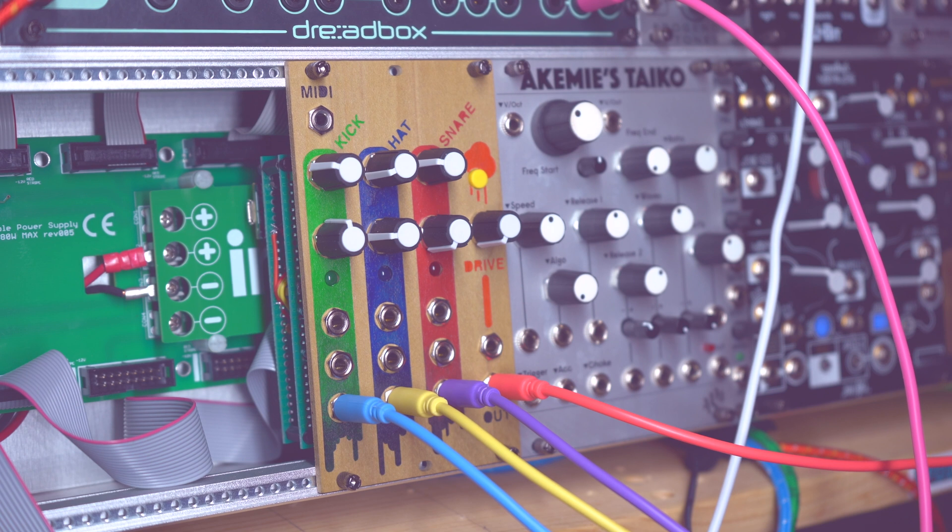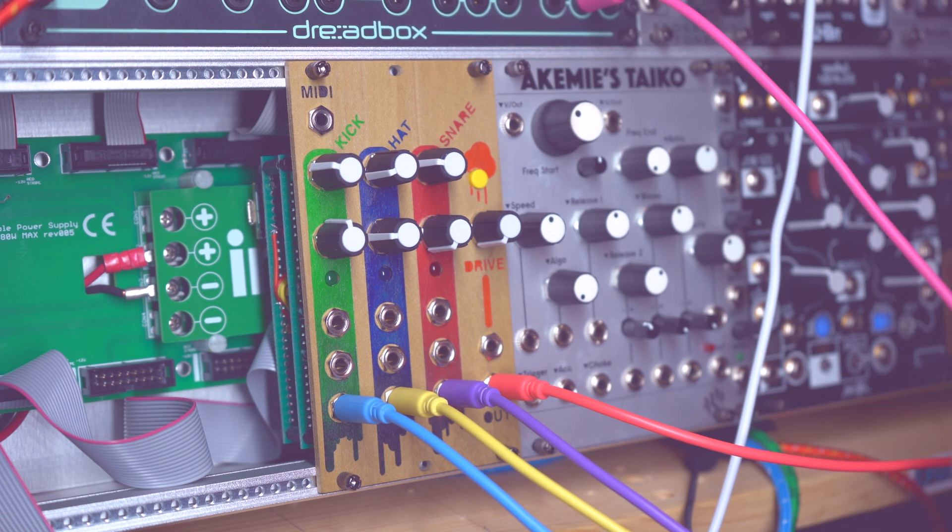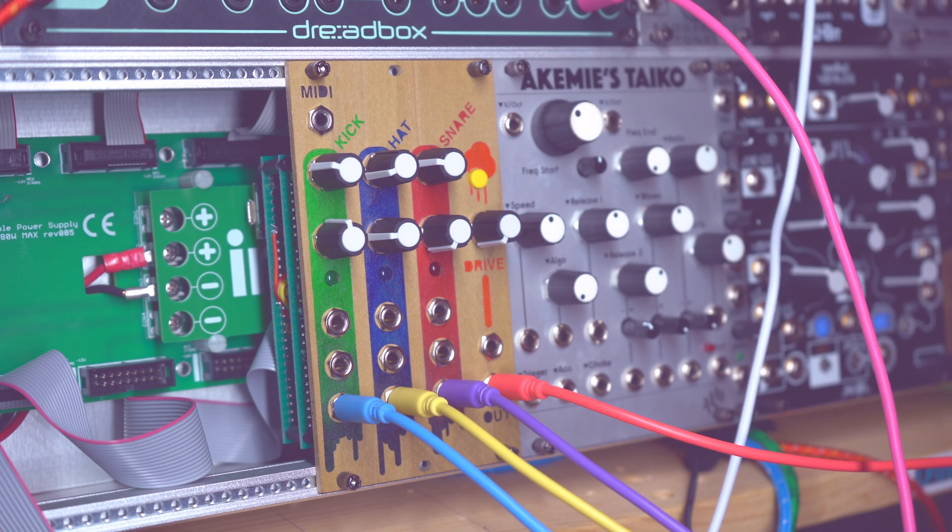That's basically it. Obviously this isn't the full exploration of all the sounds — because if you start modulating things, it can sound pretty nuts. But it's just a little drum module I wanted to make, just wanted to have some kick, hat, and snare available. I'll obviously share the code.